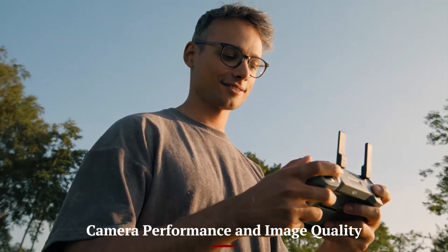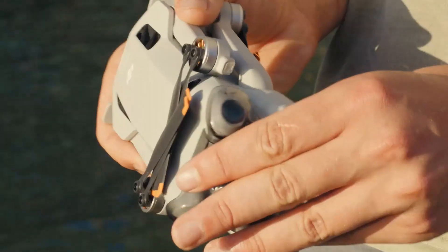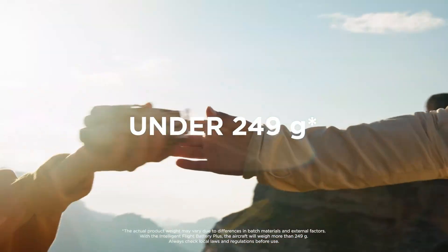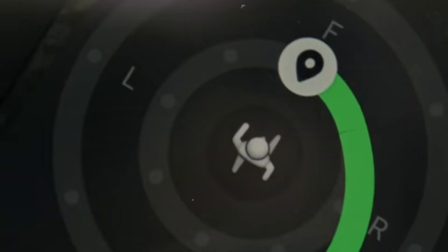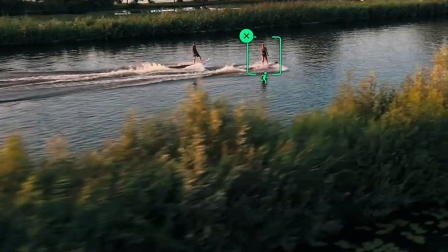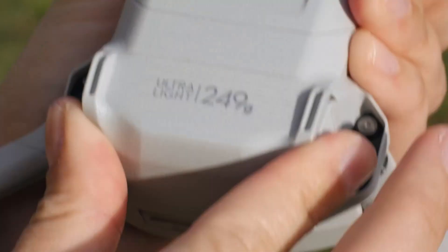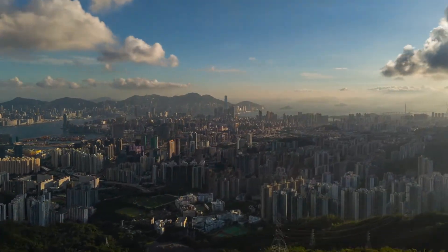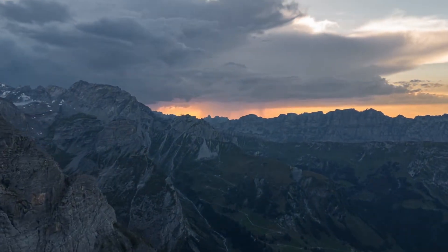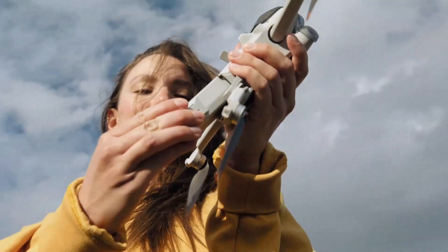Camera Performance and Image Quality: DJI Mini 5 Pro is equipped with a large 1-inch sensor capable of capturing stunning 4K footage at high frame rates and sharp 48MP stills. Low-light performance is strong, with a wide aperture letting in more light and preserving detail in shadows. The camera supports 10-bit D-Log and HDR modes, giving professionals extensive post-processing flexibility. Combined with DJI's market-leading gimbal stabilization, footage comes out silky smooth even in windy conditions.